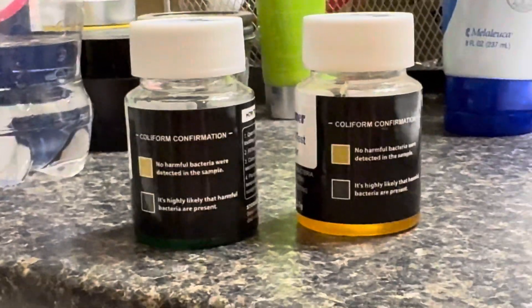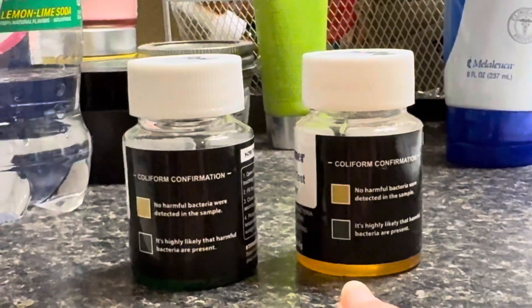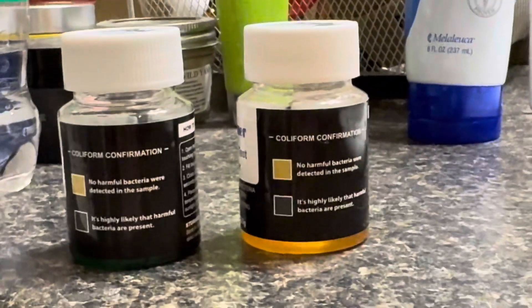But I wanted to show you all the results. Look at that color — that green down there. See it? Versus the snow sample. So that's just a little bit of evidence.